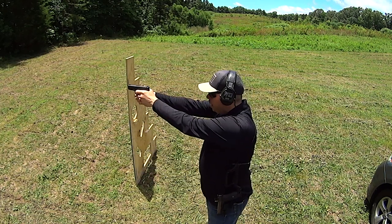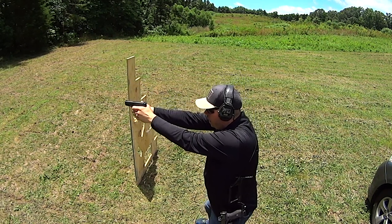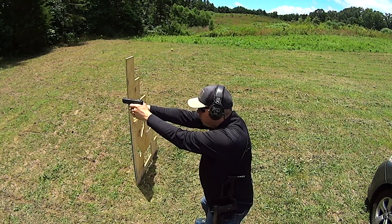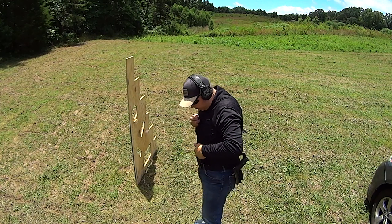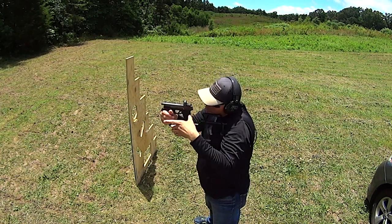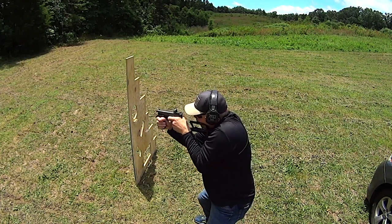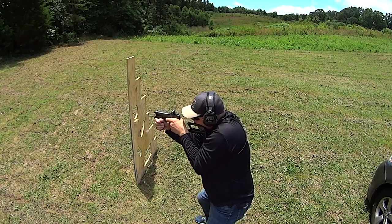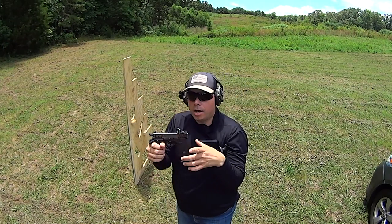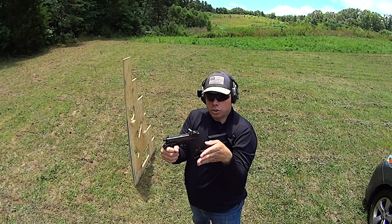The weak points with handguns have always been that to be very accurate, you have to have a lot of practice. Now take the PDW — this weapon isolates that. Honestly, the biggest thing it needs to isolate is lateral movement — windage movement.